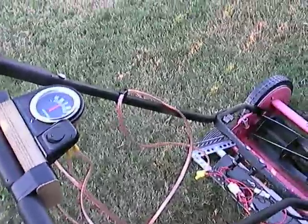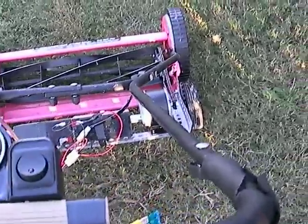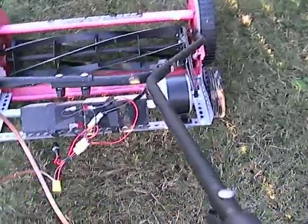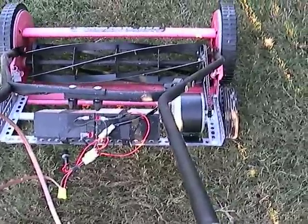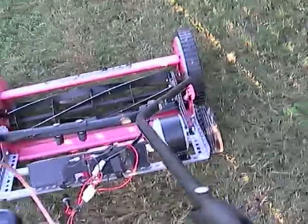That controller actually blew because it was too finicky on the power — it didn't like the way it was being used. So I just bypassed that altogether, and it runs more efficiently anyways just directly off the batteries.